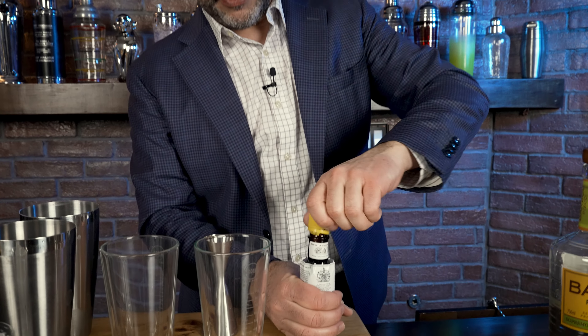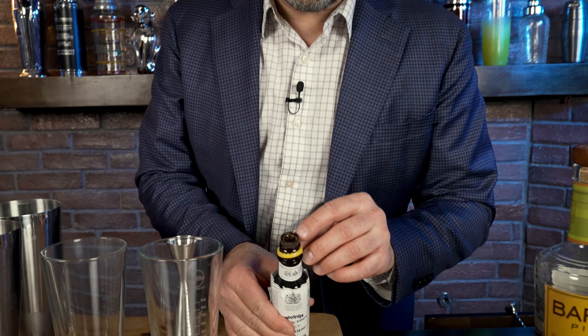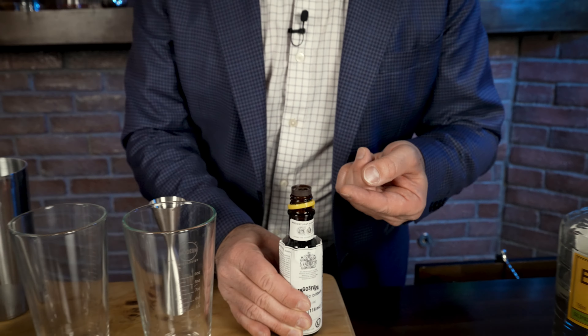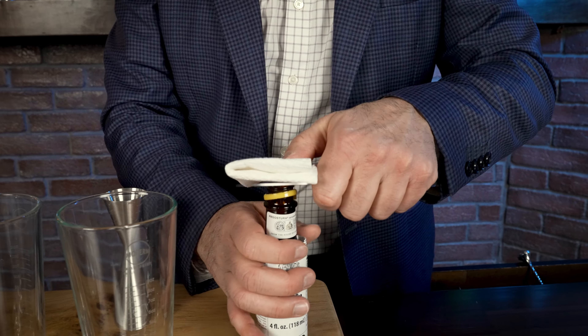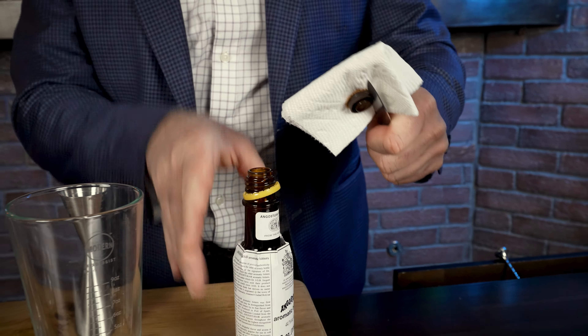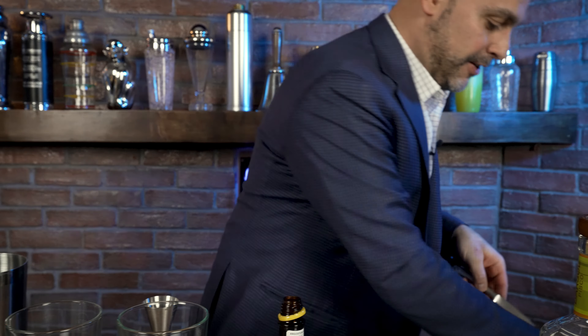I'm going to go ahead and crack a new bottle. Now, a little trick here — you see how the bottle has liquid coming out of it? I need to remove this cap. These bitters can stain a lot. I'm going to use a little piece of cloth because I don't want this stuff to spill on me — that right there could have ended up on my shirt.